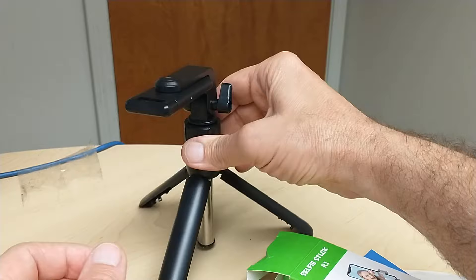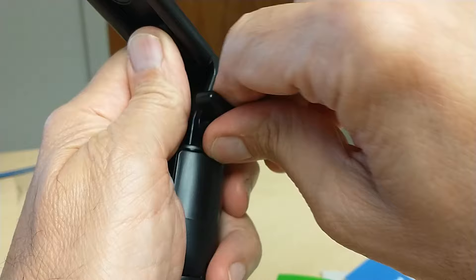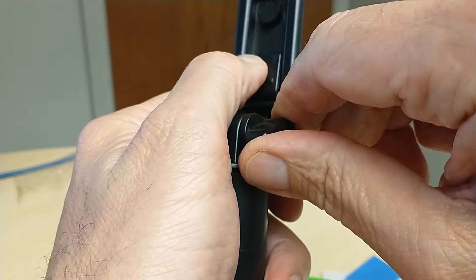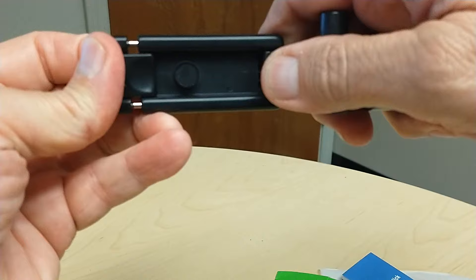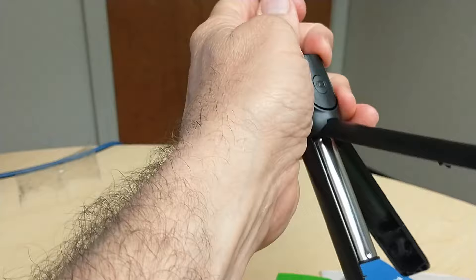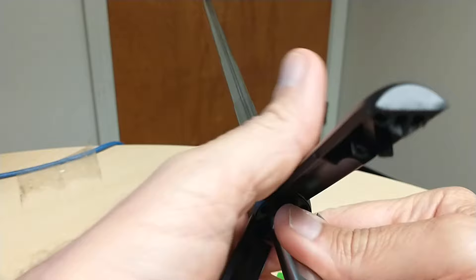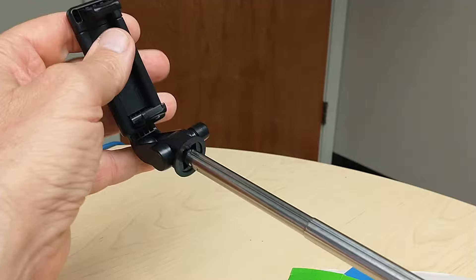The extendable holder is very good. It has a bolted screw with an adjustable lever, as you can see, and the holder extends to hold the phone. It doesn't extend as much as others but it does do the work. As you can see it can go up to this extent, and in a few minutes I will demonstrate how it works.